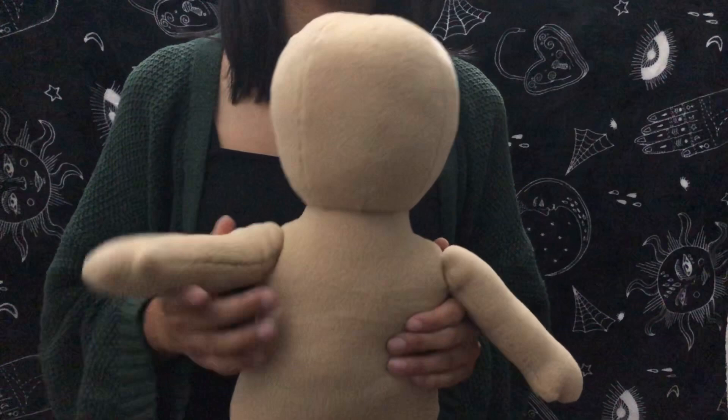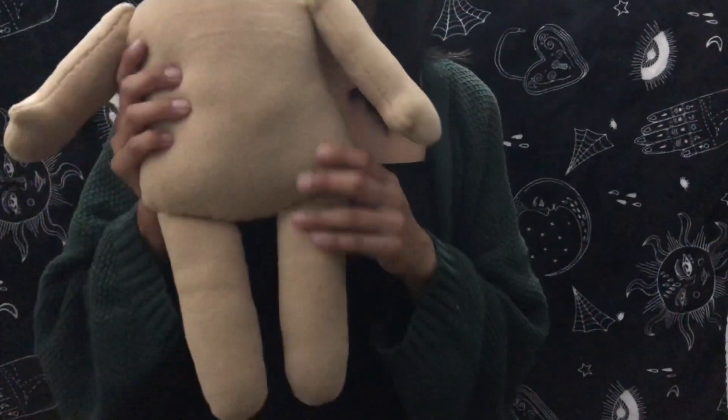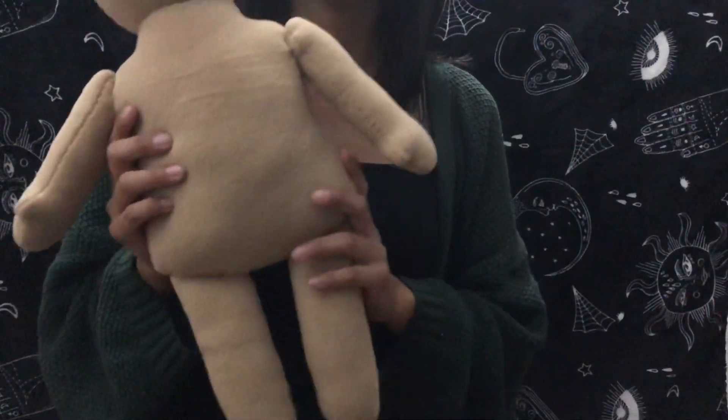Hello everyone and welcome to my first video. Today I'll be showing you how I made this cute plush doll that I'm using as a prop for a cosplay I have planned.